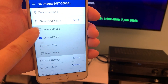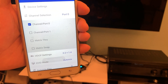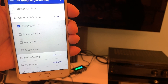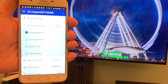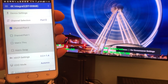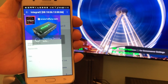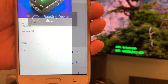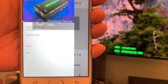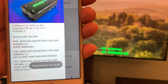We can switch back to port 0 again and it should show Amazon Fire TV. You can also read every parameter by clicking here and it will start reading everything. Thank you for watching.